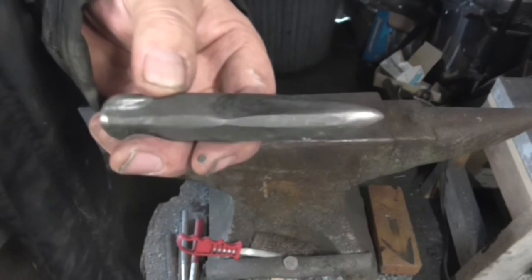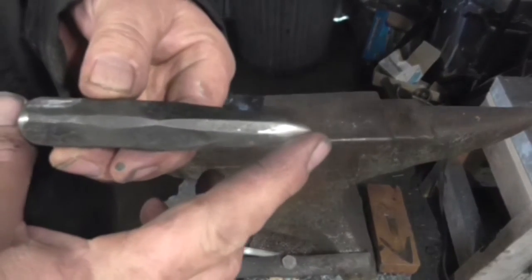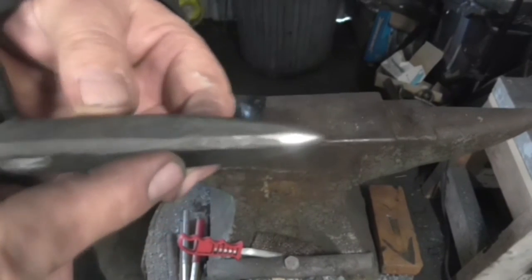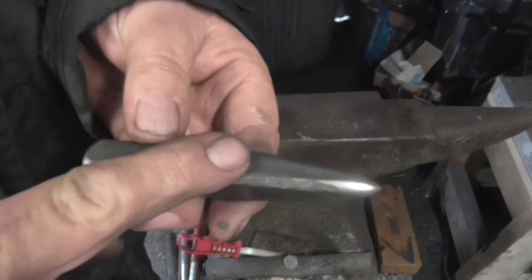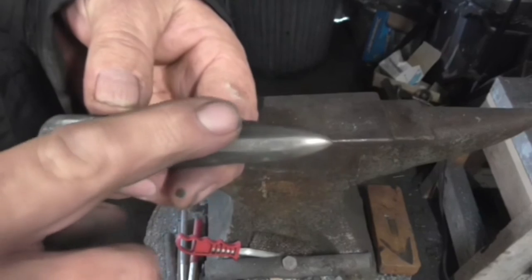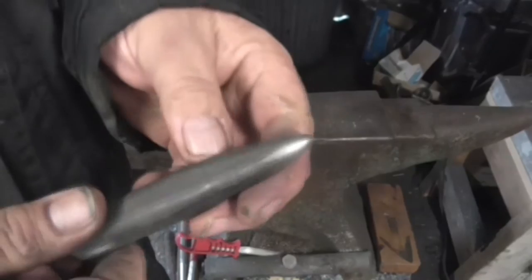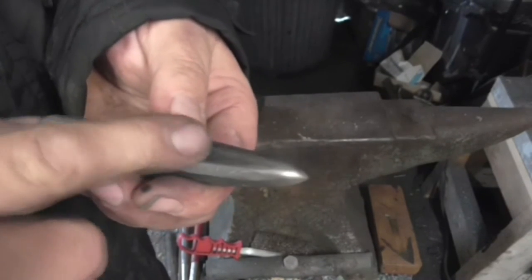I'm going to temper this centre punch I made. It's made from originally 90mm of EN9 steel — that's a British designation. This was originally round stock. I flattened four faces to leave the rounded edges, then drew it down to a taper, and ground the point and the striking end. I polished one face so I can see the temper colours.